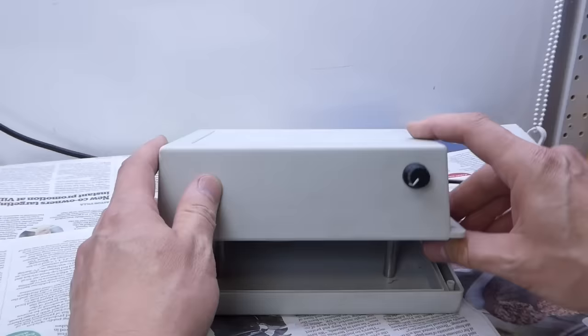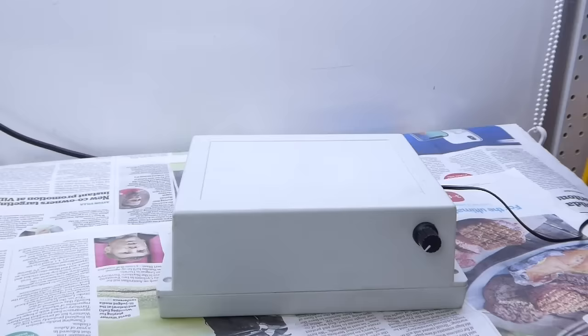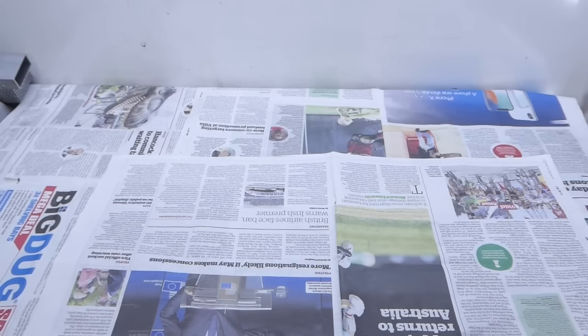The final bit of homemade equipment is this magnetic stirrer. It's just a little motor, an eBay speed control module, and a nylon disc with two magnets glued into it. These magnetic stir bars are called fleas and come from China for not much money. It's a bit overkill, but it does help stop bubbles sticking to the surfaces.